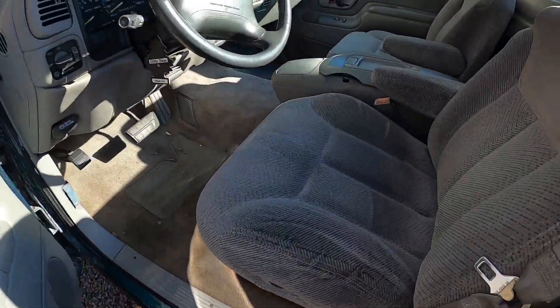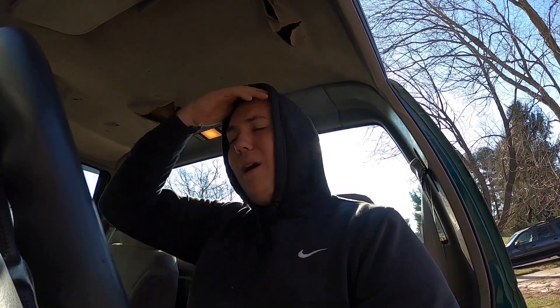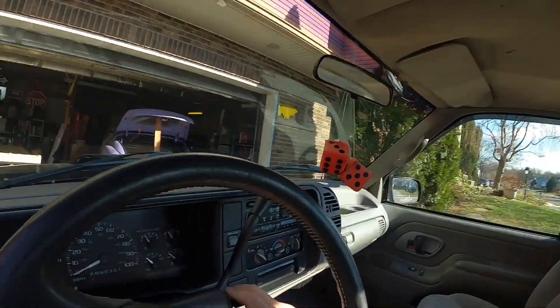Plans for this thing: 5.7 drop, four-link the rear, and we're going to LS swap this instead of the square body. I'm abandoning the square body because financially it makes way more sense to pursue this — it's already a short bed, it's easier to four-link the rear. I can use stock gauges and everything, and the five-speed I have for the square body is from this same generation truck.